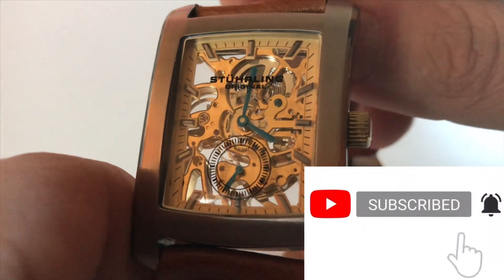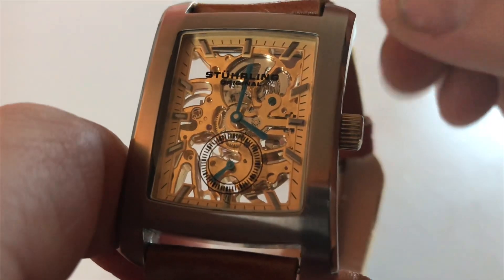Hello everyone, welcome back to Average Joe Watch Reviews. Today we have a Sterling Original.